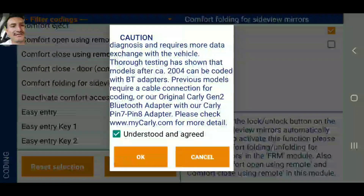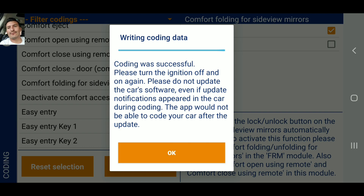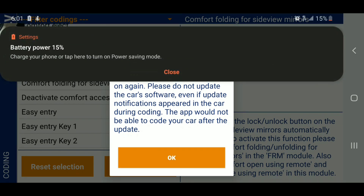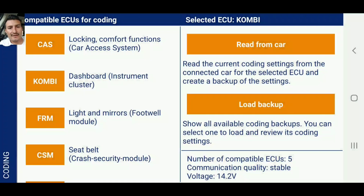We're going to go ahead and code the car. Tell me that's not cool, guys — I mean, this car came with that feature hidden, just locked away. My battery is about to die on my phone, so give me just a second.